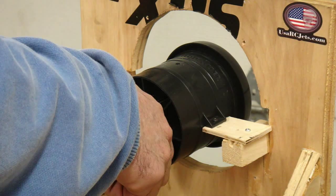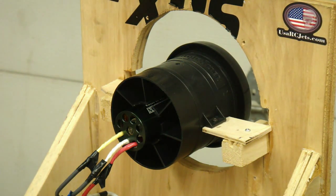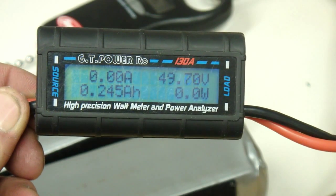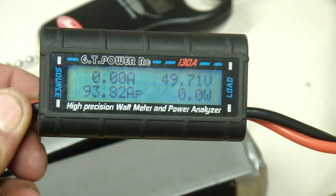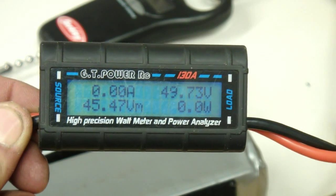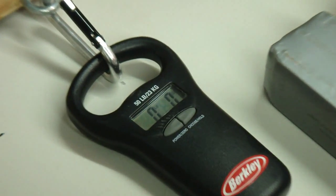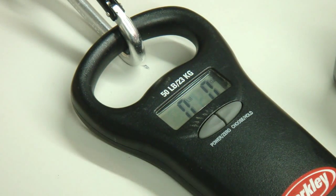Ooh, that runs smooth. The motor's still cold. All right, let's see what we got — I was standing on the other side of the room, I'm smart. 4,200 watts and 93 amps. Wow, 4,200 watts — holy crap! All right, let's see what the thrust is on my high-tech thrust gauge. Gotta make sure it doesn't blow my camera over. All right, let's see what it does here.